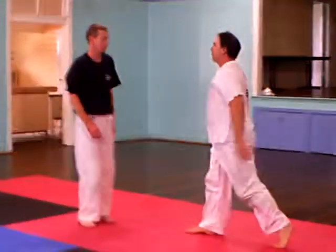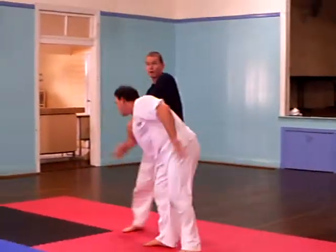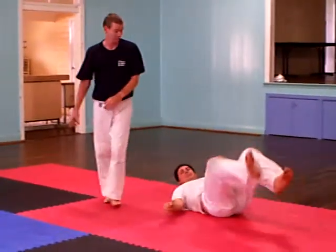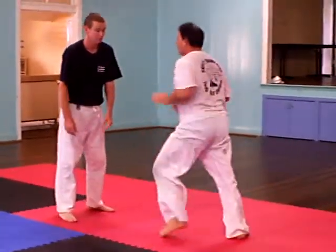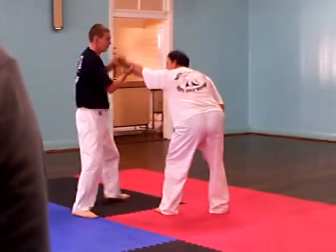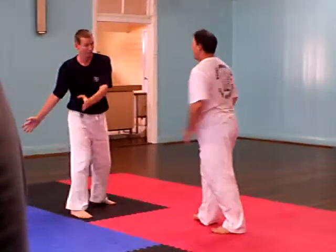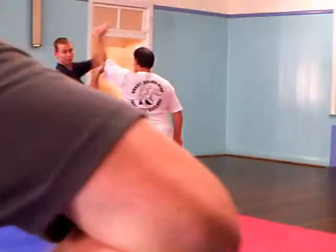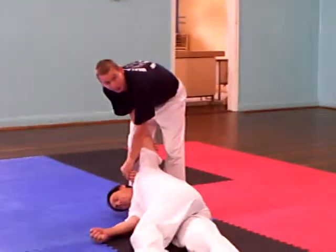Same thing if it goes to a portion — head forward, up and over. One more: you've got this hold here. Instantly, because with your hands, you go straight forward and then up and over.